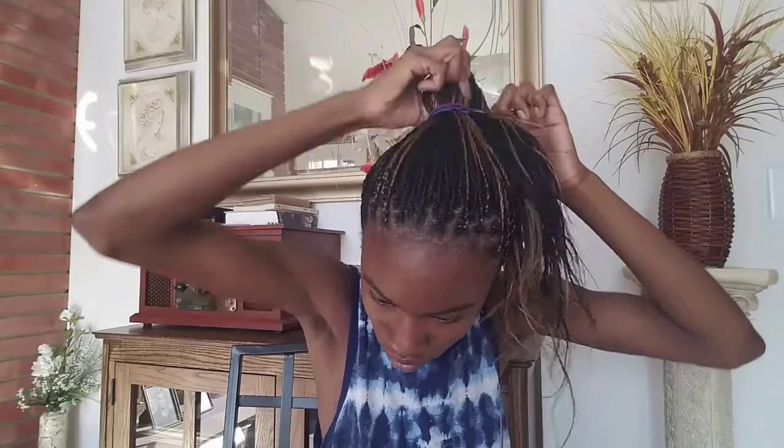So this is two hairstyles in one. The first one is a ponytail — just a normal ponytail, looks cute, practical if you want to work out. And the second one is just a bun, and the bun is really cute too. I like the bun a lot — it's cute. So let's just do the two hairstyles.